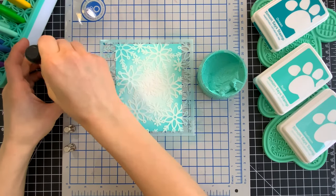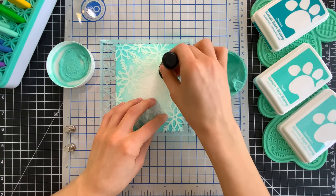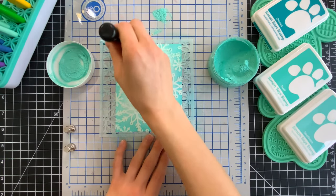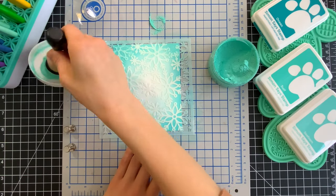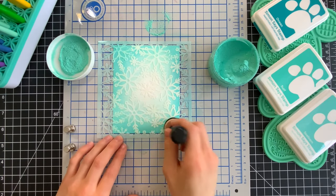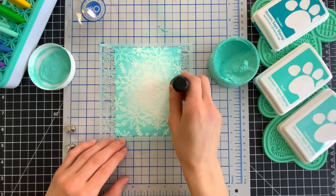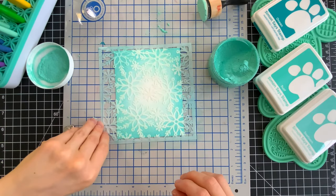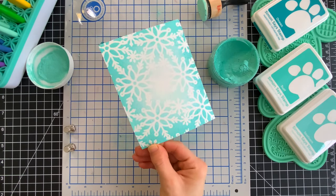I'm going to pull out a Ranger Mini Ink Blending Tool and use the foam applicator to pick up some of that Glitz Glitter Gel. I'm using this tool for two reasons: one, I did not want a complete solid covering of this Glitz Glitter Gel covering up the ink blending — I want it to accent it. The second reason is because I want to feather the Glitz Glitter Gel into the background just like the ink blending has been feathered toward the center. So once I've dabbed this all through the stencil very carefully, trying not to smudge anything, I will carefully remove the stencil to reveal our pretty ink blended and glitter stenciled background.